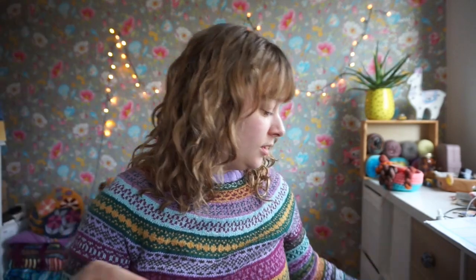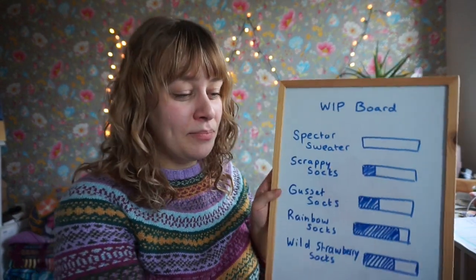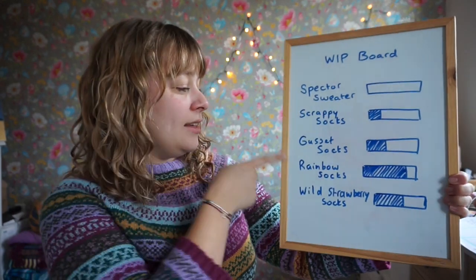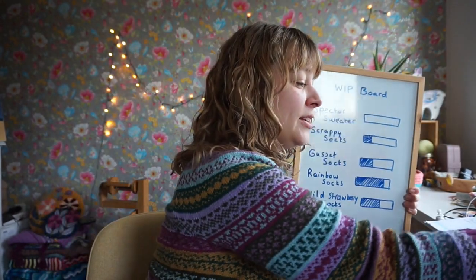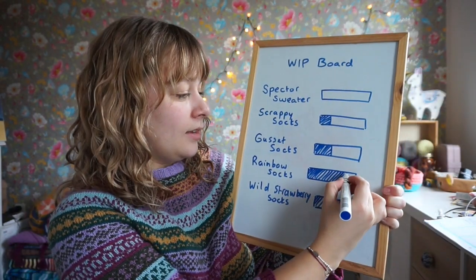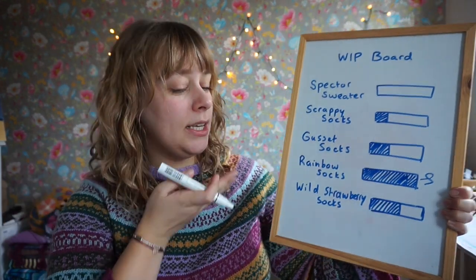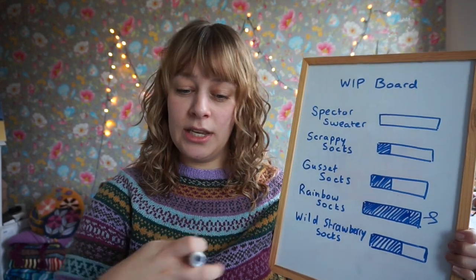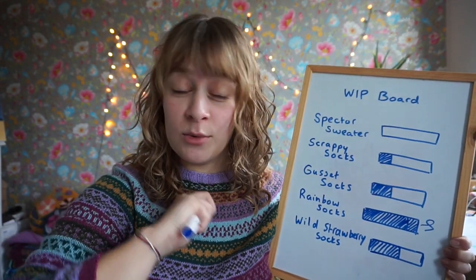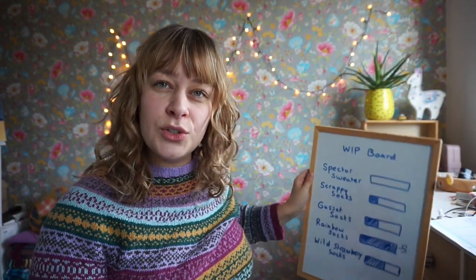I've brought the whip board back — or the progress board — it needs a more exciting name. The rainbow socks are on here, so I am going to mark my progress as done. That will be taken off the board next week and I'll have some new projects on there. I wonder if I should put it in the screen — although I kind of like this here. How do you like my pineapple plant? It's aloe vera in a pot painted as a pineapple.